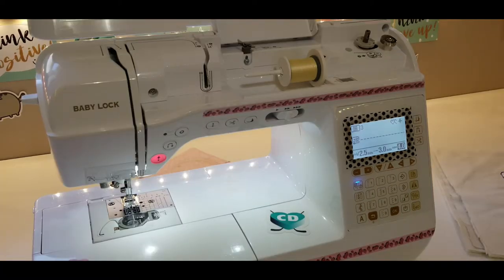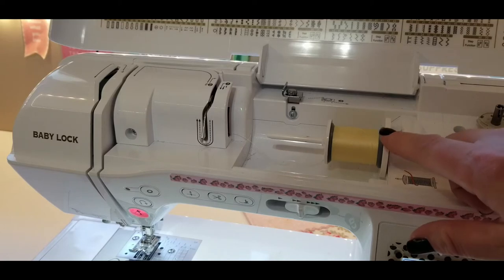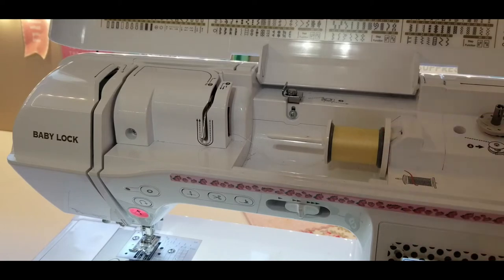This right here is the Baby Lock Soprano and I'm going to get her all set up to sew this table runner. As you can see, I've put in some matching yellow cotton in the top thread and I just have white bobbin thread in the bobbin.